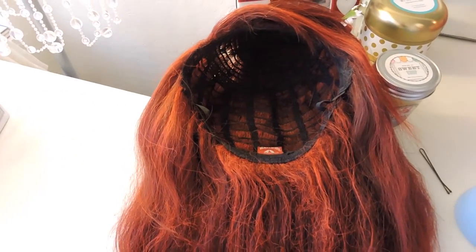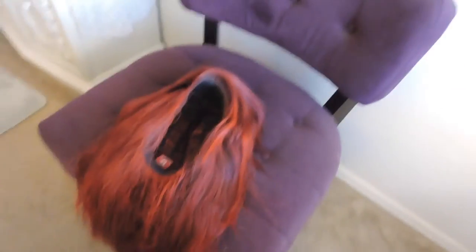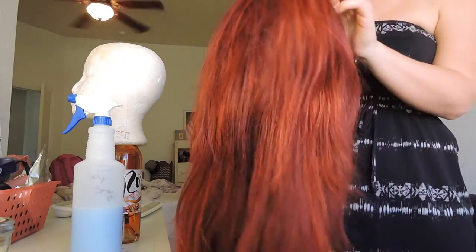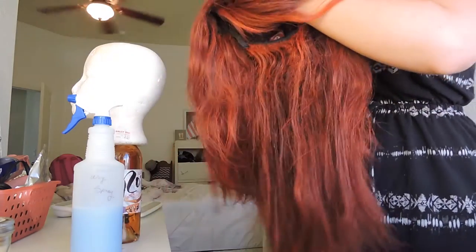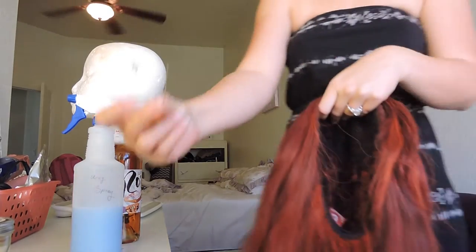The next step is to put the two wigs together. What I usually do is I lay the short one out first and then I come in with the bigger one and sort of just place it inside the smaller one. Line up the hairlines, and once it's lined up, I go in with a safety pin.